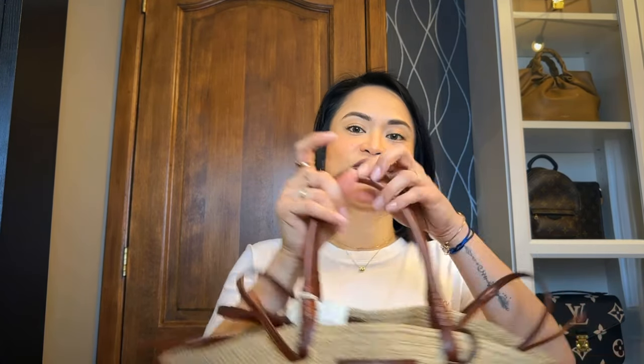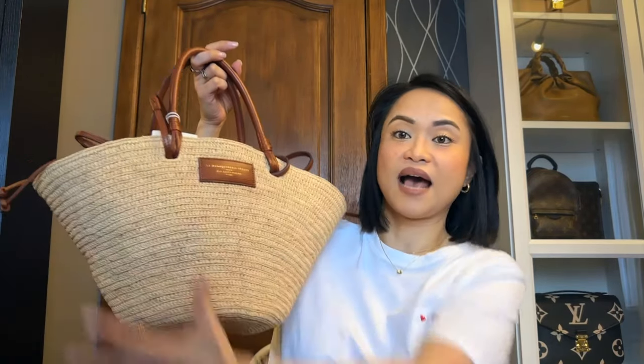As for my thoughts on the handbag itself, I have opted for the medium size Justine Basket Bag. This handbag actually exists in three different sizes: the mini basket, the medium basket, and the large, which is really a tote basket. I opted for the medium one for different reasons. First and foremost, the medium one gives me enough space to put everything I need, and as a new mom, it's easier for me to put my son's stuff inside as well.